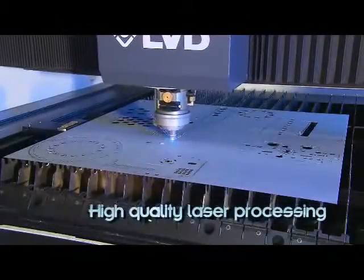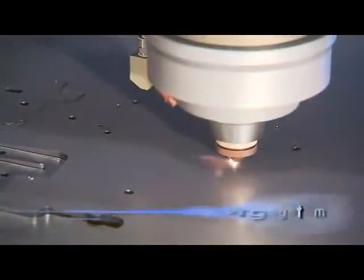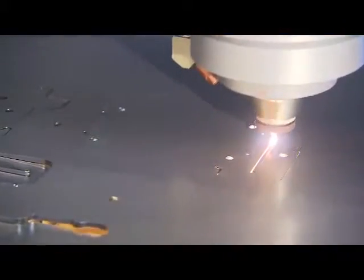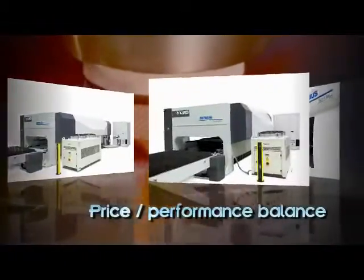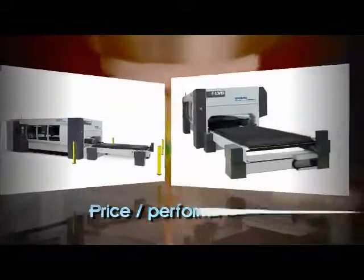For high-quality laser processing that's flexible, productive and easy to use, there's Sirius, a mid-range CO2 laser cutting system. Engineered to match your sheet metal processing requirements and your budget, Sirius is offered in two models.